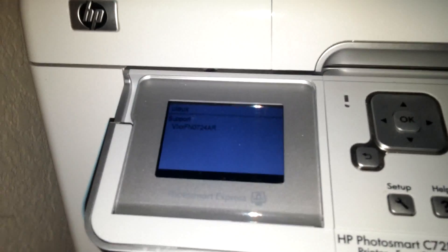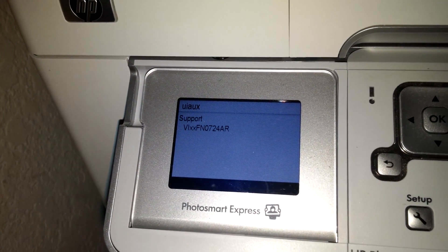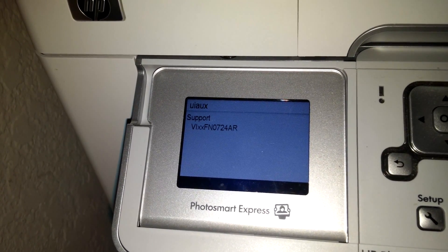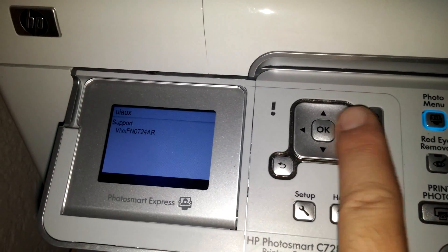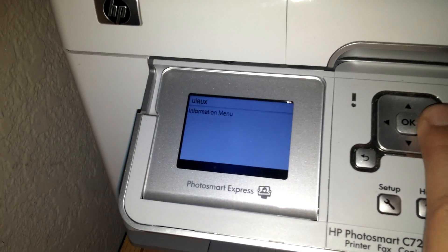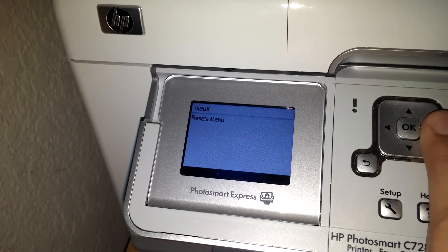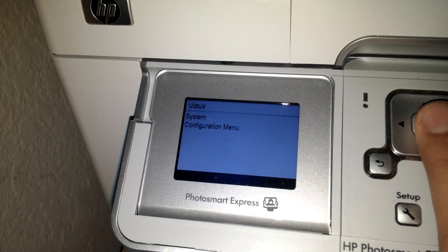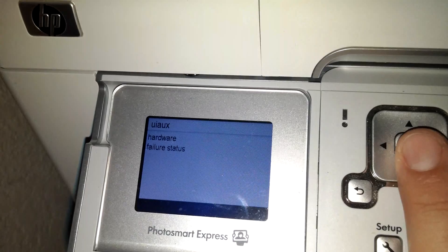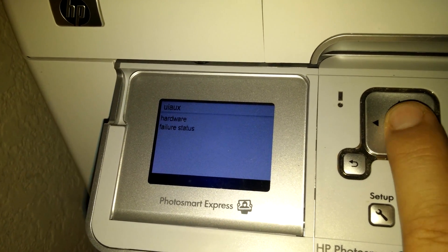Once you enter that it takes you into this special menu. That's the model number or serial number of the printer. Over here on the panel, press the right arrow key three times to the system configuration menu. Press OK and then it says hardware failures.